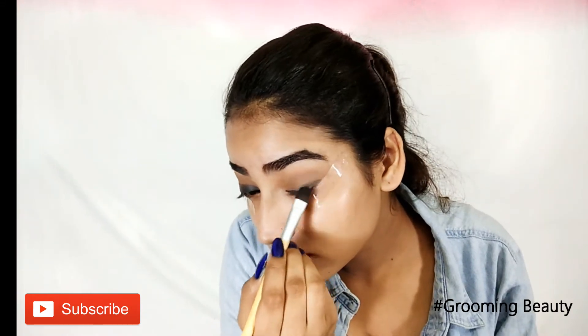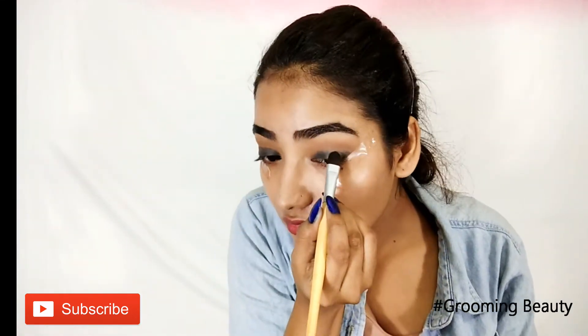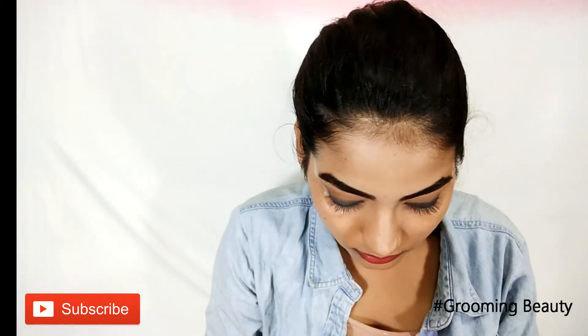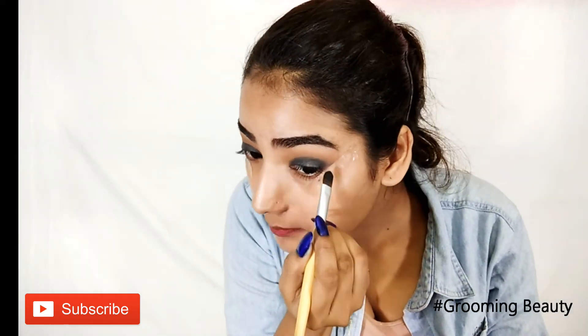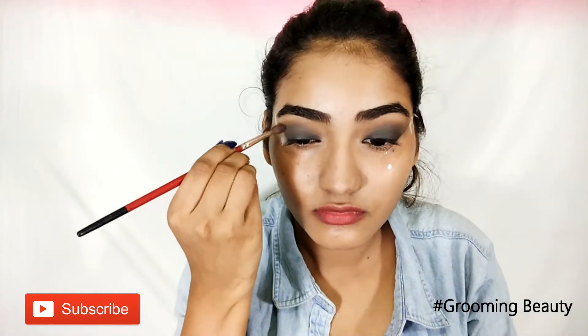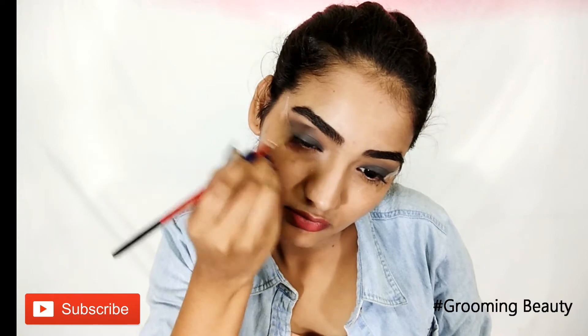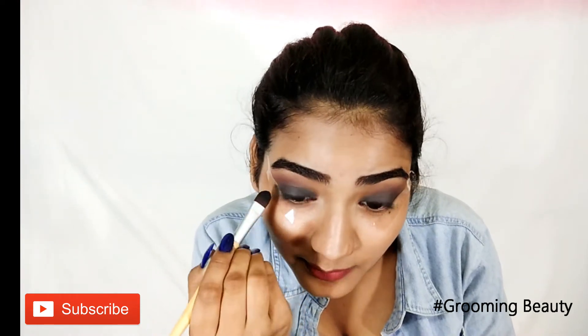I have applied tape onto the lower part of my eyes to avoid mistakes. I'm blending the black and brown together in a semi-circular motion. The key to this look is just blending. Then I'm going to reapply black eyeshadow to intensify the color.